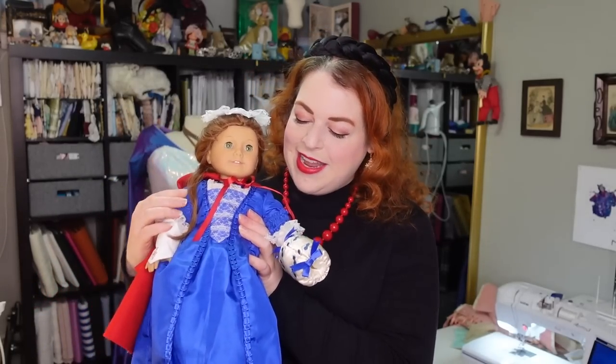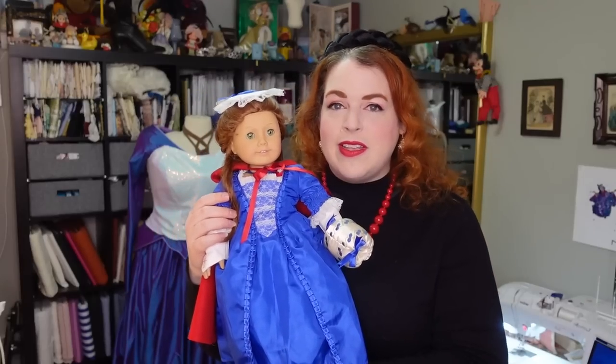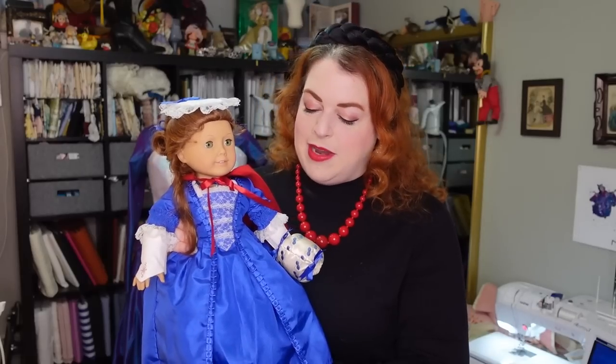Oh my god, this has been a dream dress of mine forever. I fell in love with this dress as a child. I never owned it as a child — I did have Felicity but I did not own this dress. And then I bought this dress for her before I started back into this whole American Girl thing.